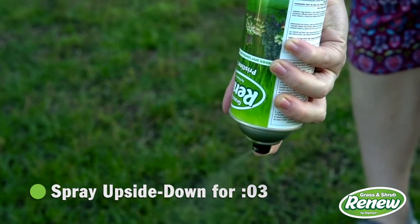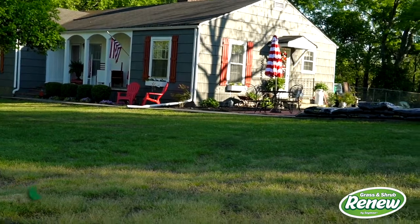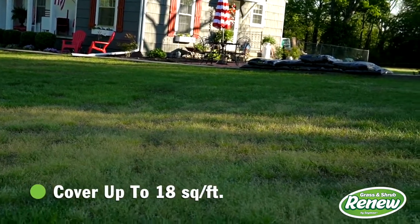This clears the spray head from clogging for future use. You will be able to cover up to 18 square feet with just one can.